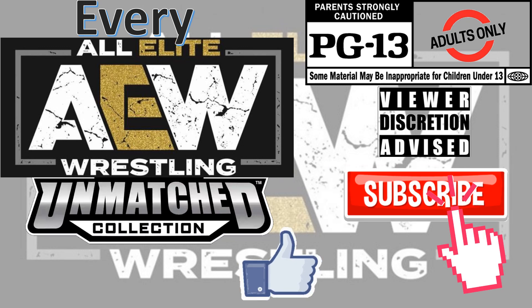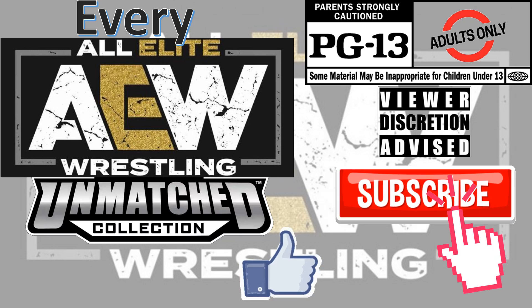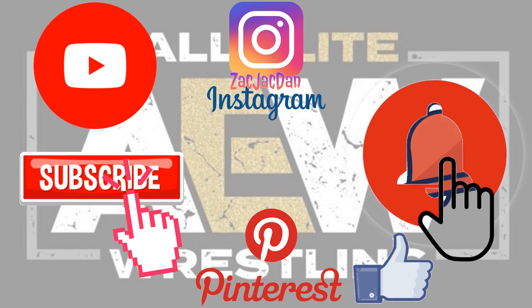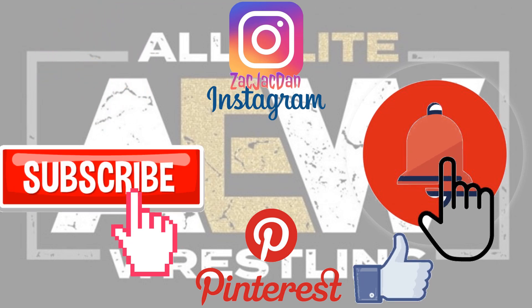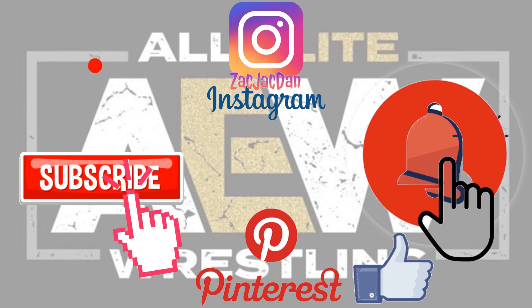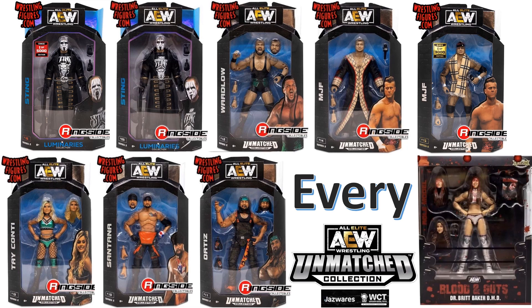Don't forget to smash that like button and subscribe to the channel — remember guys, this is for adults. Check me out on Instagram, Twitter, and Pinterest to find all the photos from these videos. What's up guys, it's Jack Dan back in another AEW video — this time we're talking about every AEW Unmatched collection from Jazwares.